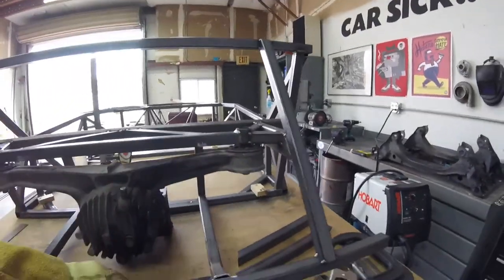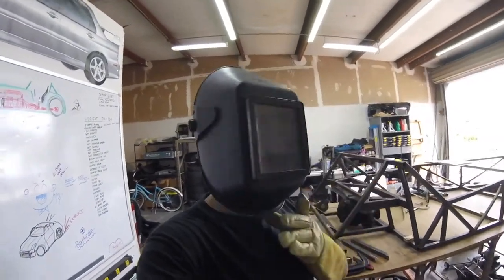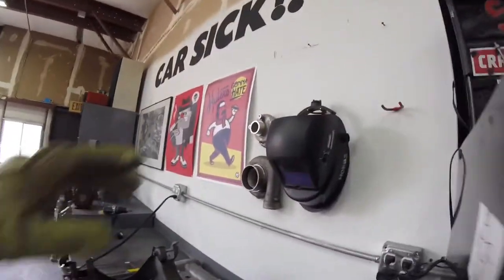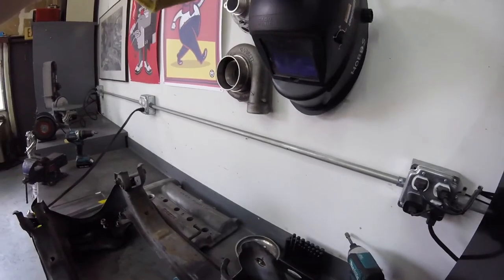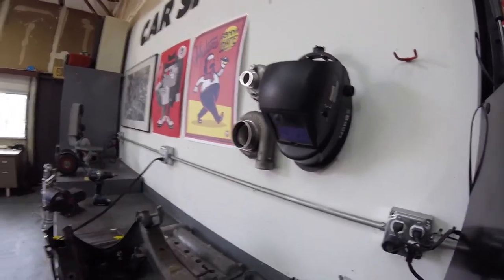I'm wearing my old school passive welding helmet. This other one — the auto darkener stopped working. I don't know if it's the battery. I don't really care. I hate this thing. I've always hated it, and it's the only auto darkener I've ever bought, so I've been borrowing other people's for a long time.